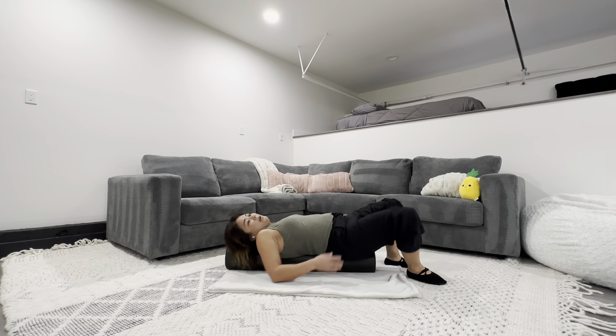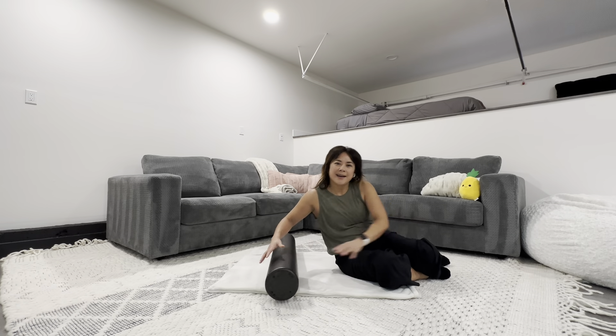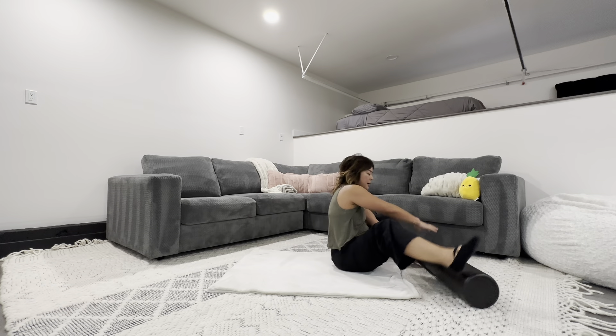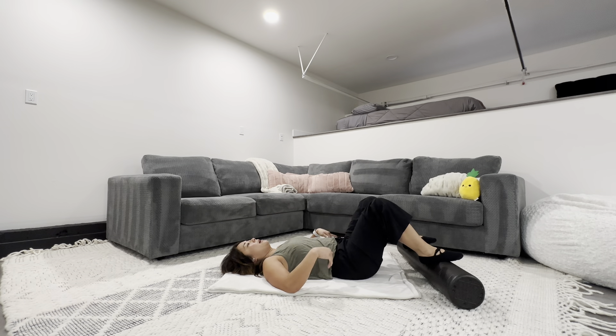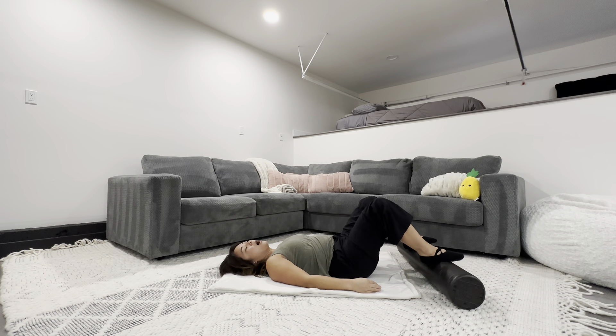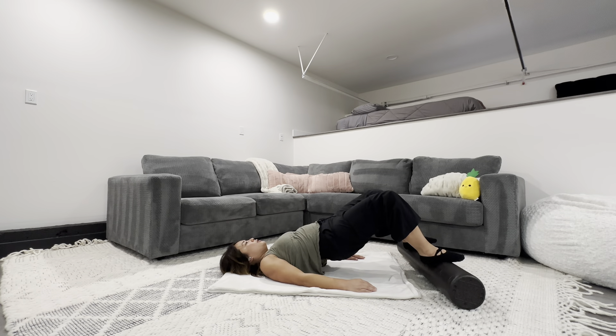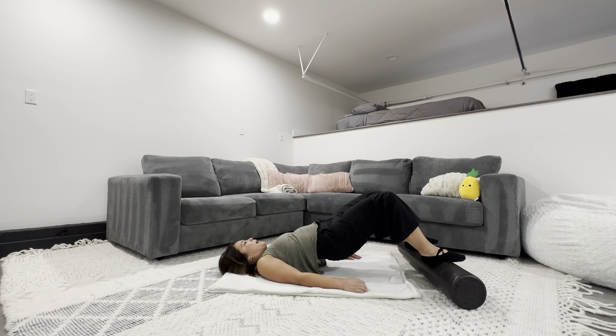Now put your feet on the foam roller and do those pelvic tilts. With your feet elevated you might feel like your pelvic tilts are even more luscious and stretchy because your legs are elevated — a little more room to move your pelvis and press your low back on the ground. After a couple of pelvic tilts, start with that pelvic tilt and then lift your hips up — you should feel the back of your legs working. Take a breath to the top, exhale roll it down, then roll it back up and come on down.